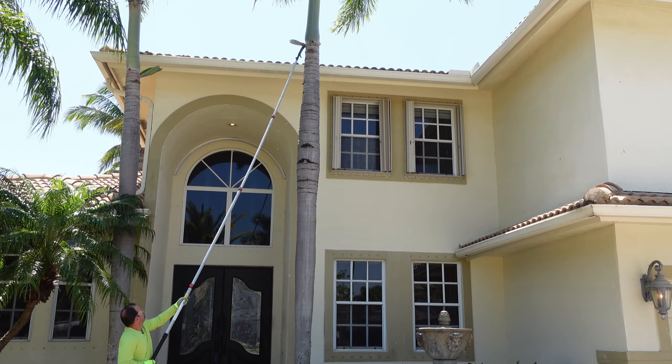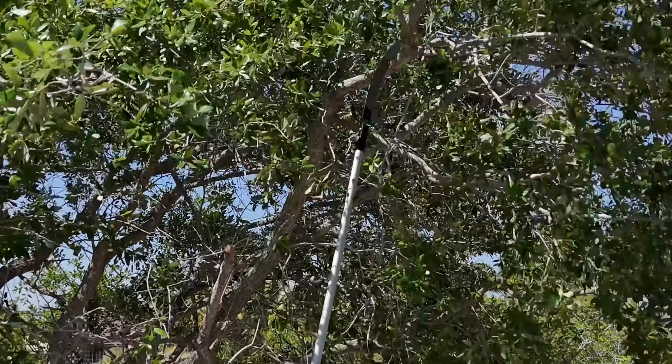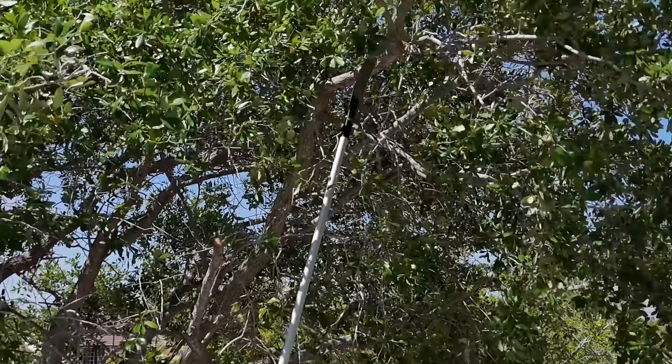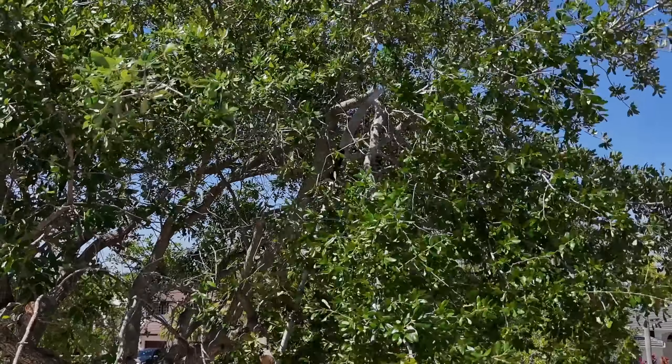These are the silvesta palms — they do have very sharp needles so you have to be careful. I get to trim these several times a year. Two strokes, one stroke, one and a half strokes — voila, beautiful! Let's go a little higher and see if we can reach this one up there.